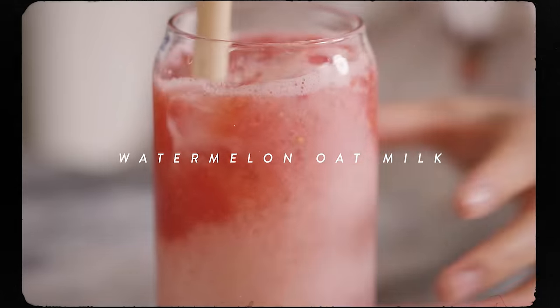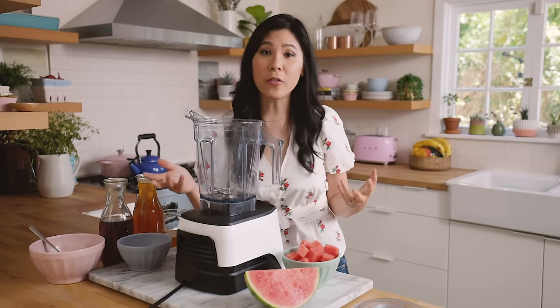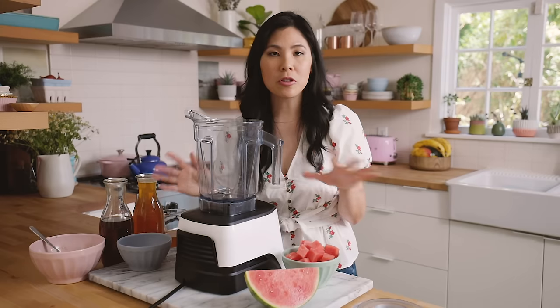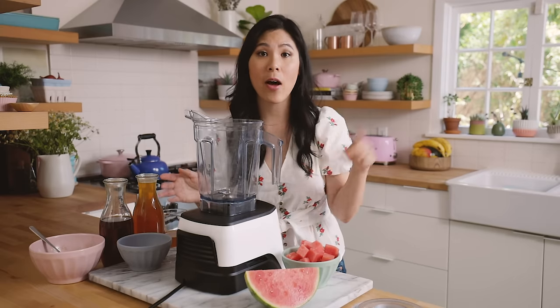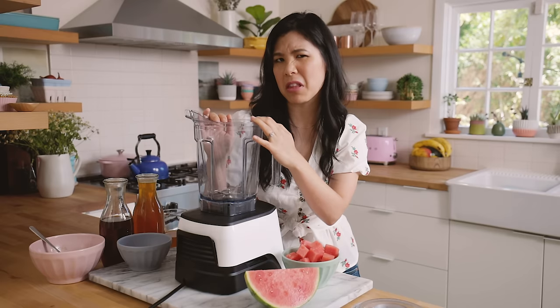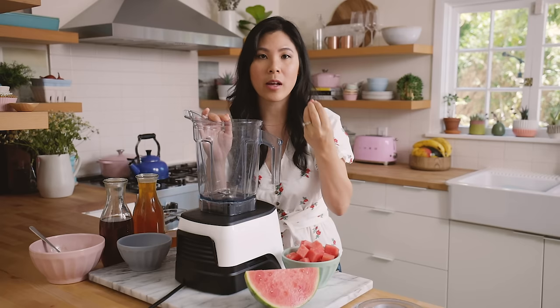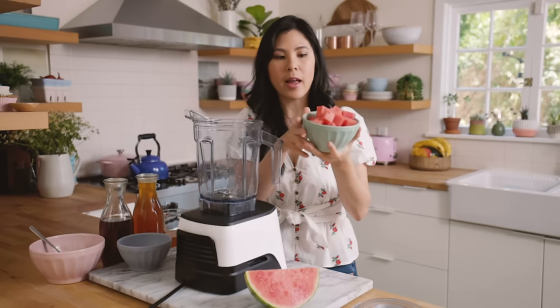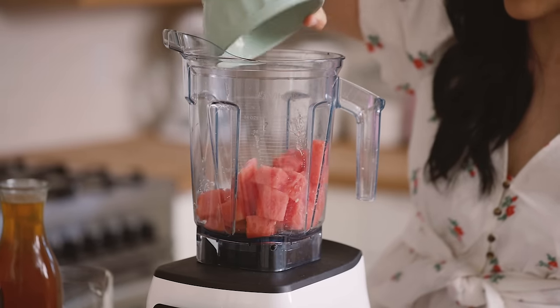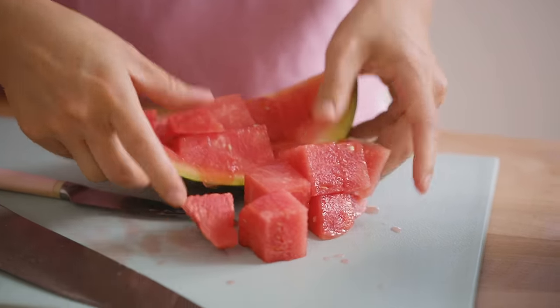This next one is a really interesting drink that I actually craved while I was pregnant. I found out about it last year from Bopomofo, which is Wong Fu Phil's boba restaurant — he's like a YouTube veteran, so I have the information in the description box below. I just blend watermelon into a watery consistency. I have a whole bowl of watermelon, probably like two cups worth.